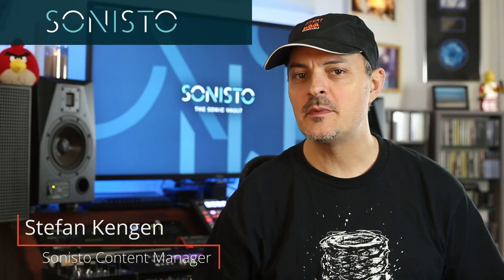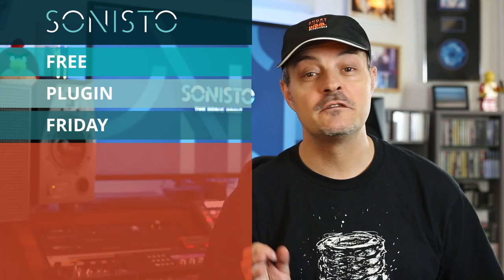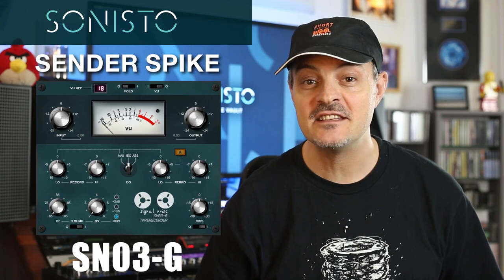Hi guys. Using tape emulators usually comes at a price, both in terms of your hard-earned cache and your precious CPU cycles. Not only is this week's free plugin Friday contender free of charge economically, it also cleans out the competition in terms of close to non-existent CPU consumption. It's the truly amazing Sinter Spike SN03G tape recorder. Let's take a listen.